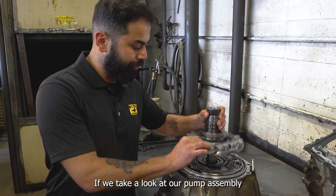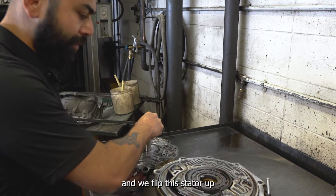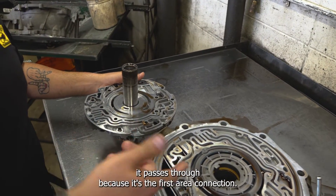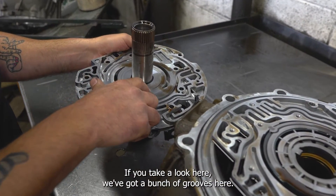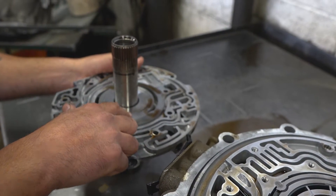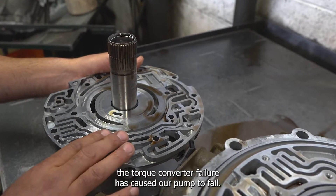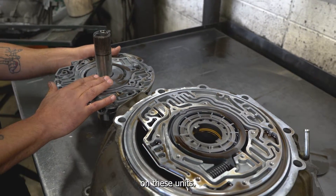If we take a look at our pump assembly and flip this stator up, when our torque converter fails, we get a bunch of material that passes through because it's the first area of connection. You can see there are a bunch of grooves here — the torque converter failure has caused our pump to fail. This is another high point of failure that we need to look at when we're working on these units.